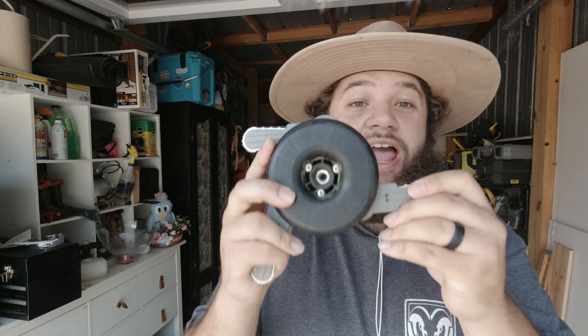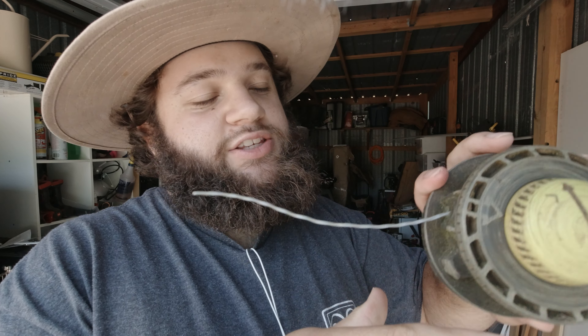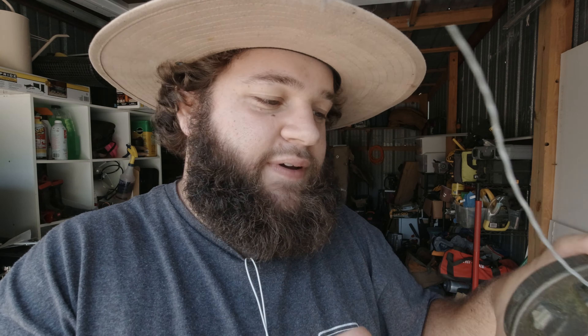This is the best attachment you will ever buy for your weed eater. This is your traditional weed eater head. It has a string on both sides, spins super fast, and it cuts the grass very, very fast.